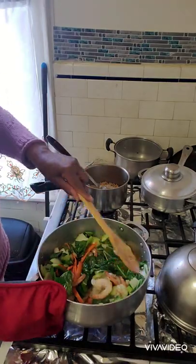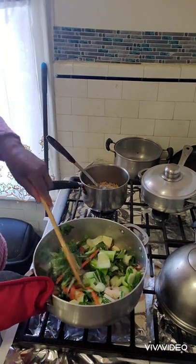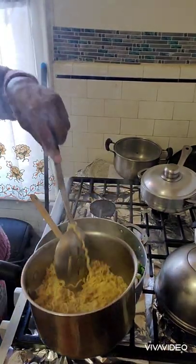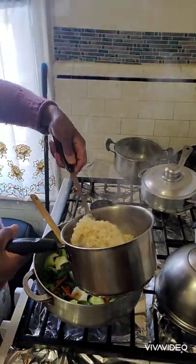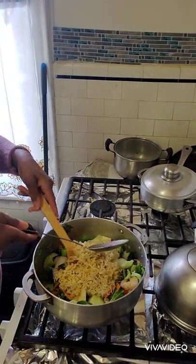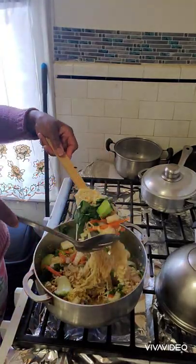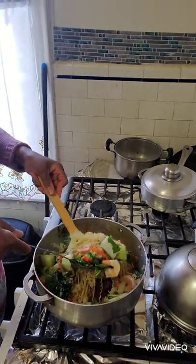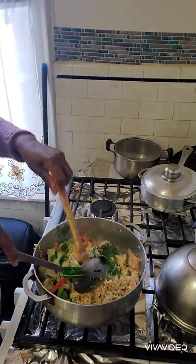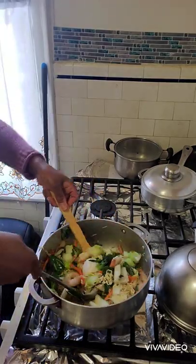You don't want your vegetables to be too soft — that's for me anyway. If you like your vegetables soft you can go ahead and do that. Now guys, here is the noodle — I'm going to add it in. It's very, very nice and tasty. This is a complete meal. I love the noodle and I love the vegetables.